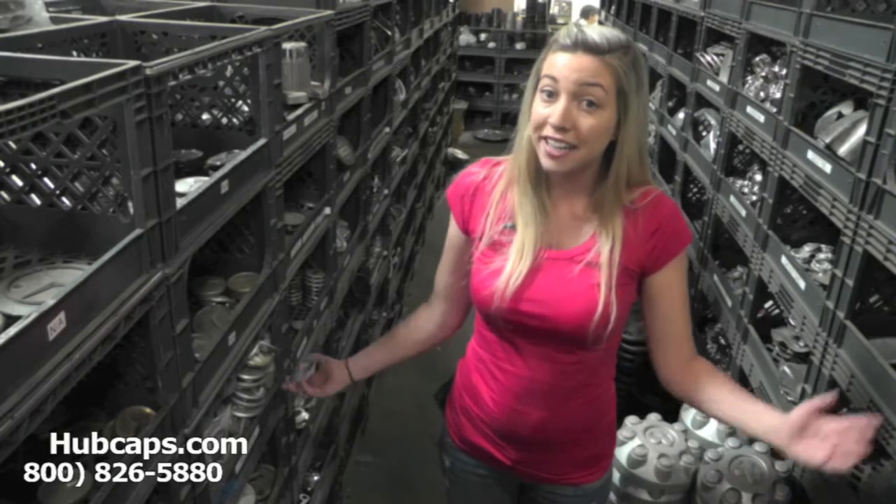Hey everyone, it's Brittany from Hubcaps.com. Today's video was made for all of you looking to replace your factory original Land Rover Discovery center caps. You definitely came to the right spot. As you can see here, we have many center caps for you to choose from.